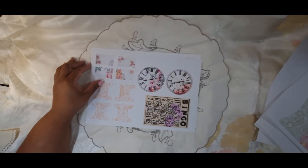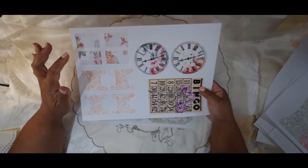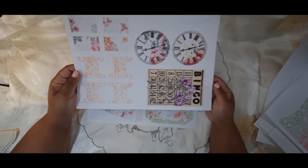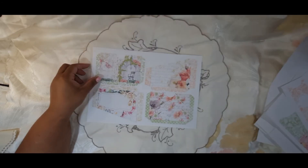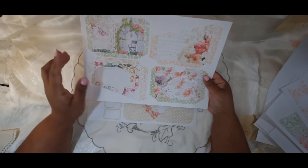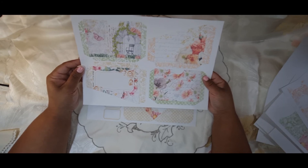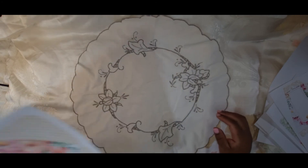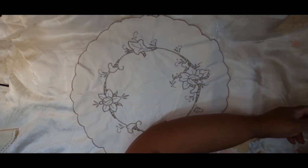And this is on 170 GSM because it needs to get folded — fold the envelope there. Some stamps, clocks, tabs, and a bingo card. And then two types of pockets: your side pockets and just your ordinary pockets. Oh, and this was just the extra one that I had printed for a test.